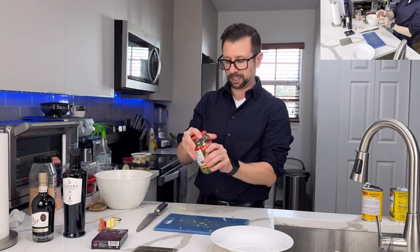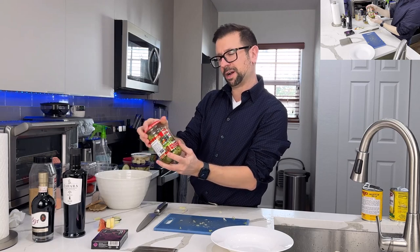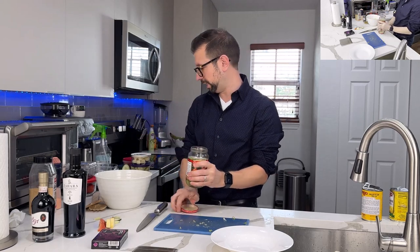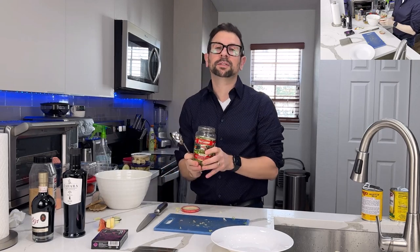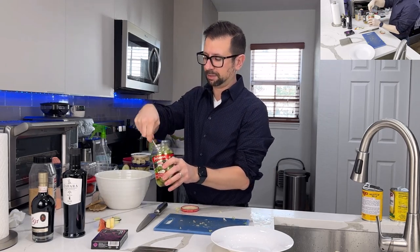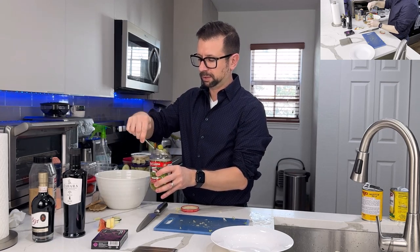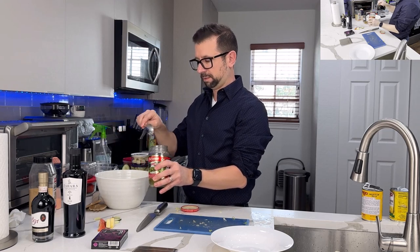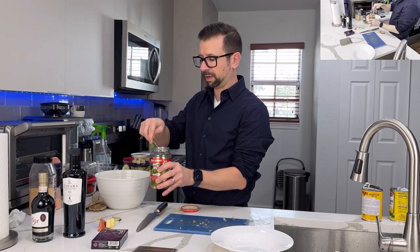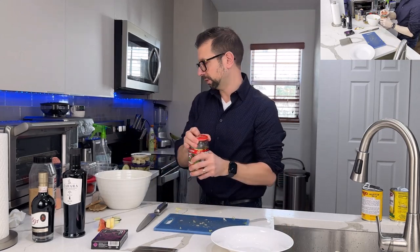Maybe I want a little of these Castelvetrano green olives. They're pitted — thankfully, because once I bought ones that were not pitted and that was a disaster. I'm going to drain these and add maybe five or six. You can never not have enough olives, right?